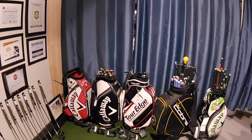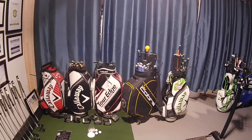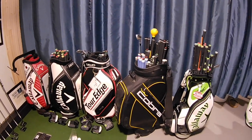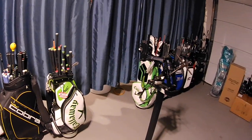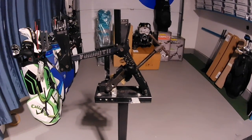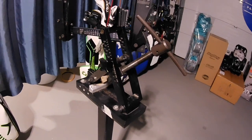As we move along we've got my fitting stations here. These are fitting carts for Callaway, Tor Edge, and Cobra — all the different heads and shafts and components that get used during a fitting. They come back and forth to various places with me. Then we've got another one of my oldest pieces, which is my loft and lie machine. This handy little thing allows me to change the lie angles and loft angles of clubs, and this one's been with me for probably close to 30 years.